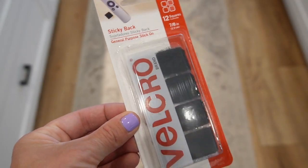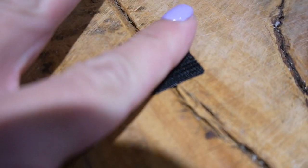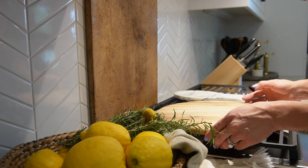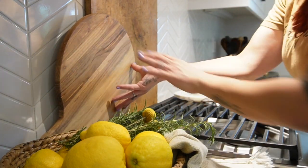The second hack is using velcro strips for your cutting boards. I get questions all the time about how I make sure my cutting boards aren't falling off my backsplash, and I've started using velcro strips to velcro them to the backsplash to prevent that. It has helped a ton — they don't move at all. I would recommend using a pretty heavy-duty velcro strip depending on the weight and size of your cutting boards. You can even double stack them, velcroing your dominant cutting board against the backsplash and layering others on top.